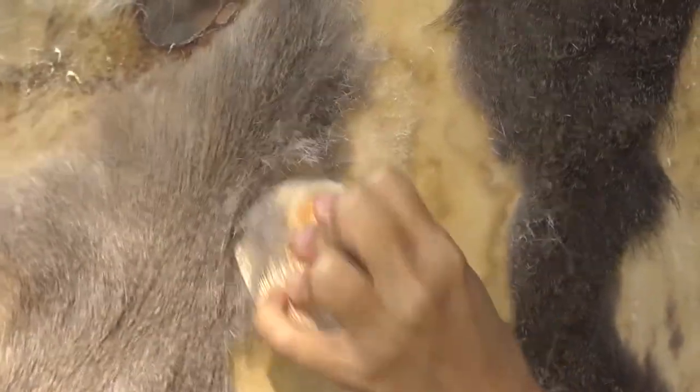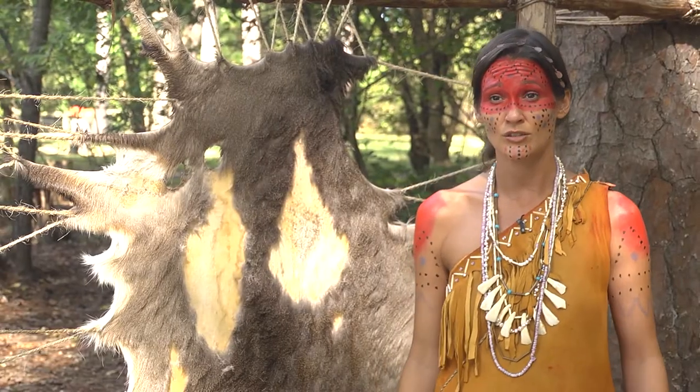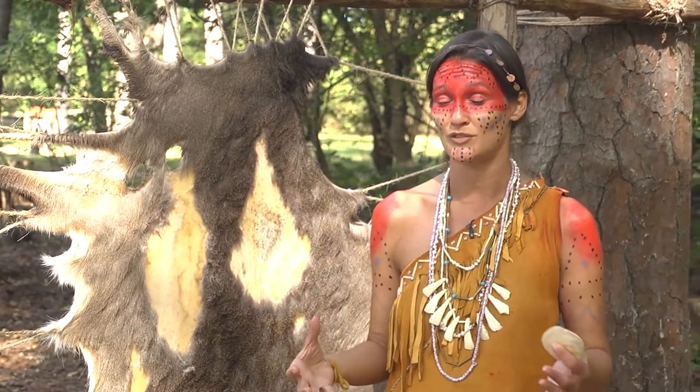Once that's all scraped down and you're down to just the actual dermis layer — the skin layer — it's going to be soaked in a solution of the brain of the animal. The brain is going to be mixed up with a little bit of water, and those fats and oils in the brain are going to be worked into the hide.